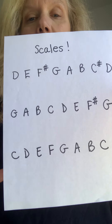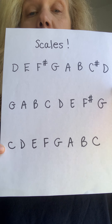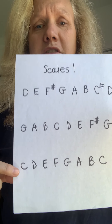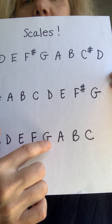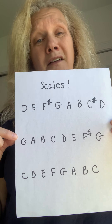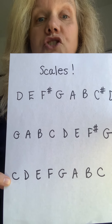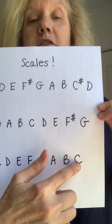Then the C scale. If you play viola or cello, you do exactly the same fingering for all three strings — you just start on your C string for C: C, D, E, F, G, A, B, C, and then backwards back down. If you play violin, you don't have a C string, so you start on C on the G string and then go up to the C on the A string and back down.